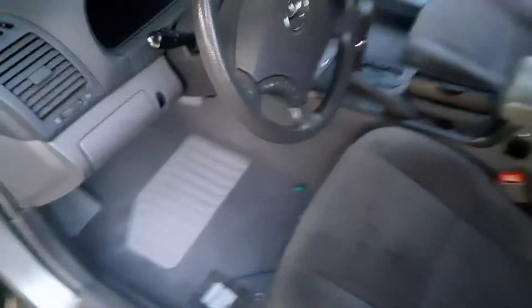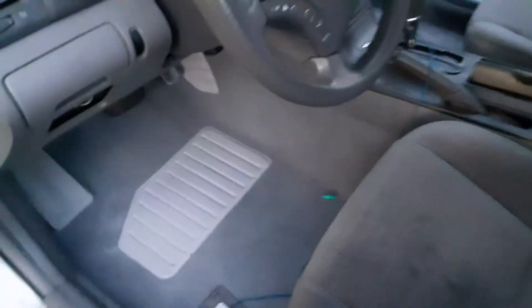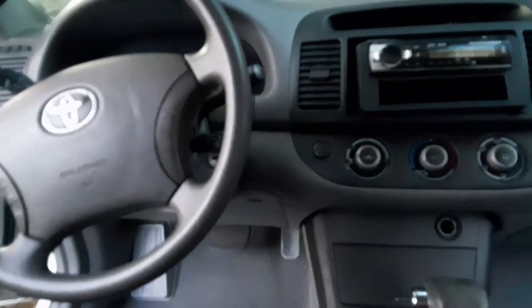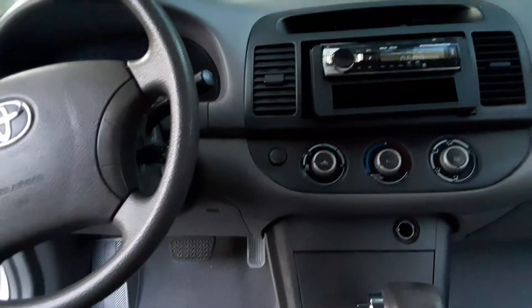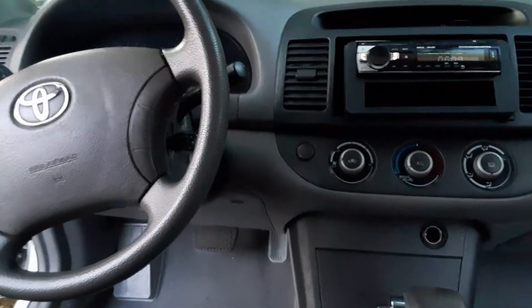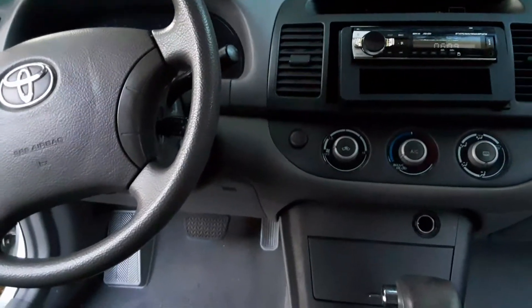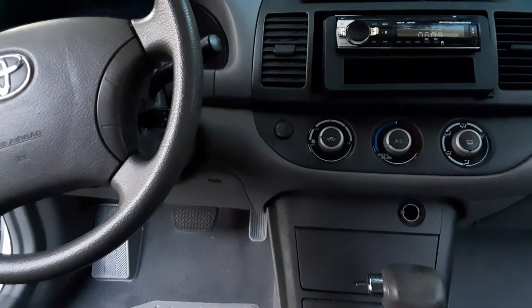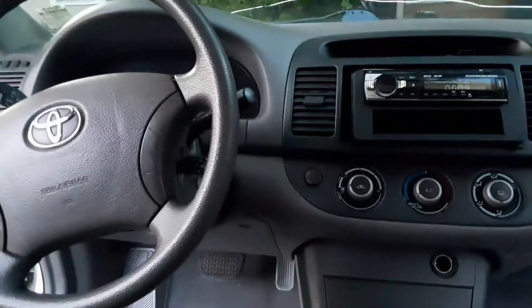We got this 2005 Toyota Camry and we had an issue with the AC compressor not engaging. We didn't have power to the AC compressor — fuse was good and the relay was good, still couldn't figure it out, still didn't have power to it.